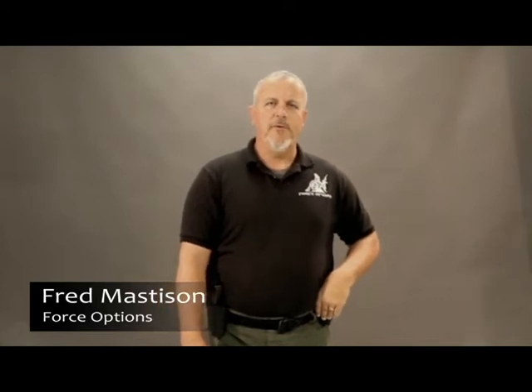Welcome back. Continuing with our combatives section, we want to move up the food chain a little bit — move up the arm and start dealing with the upper part of the arm in regards to a push defense. Joining once again is Jay Fern. Jay is donating his body to science so we can work on him a little bit.